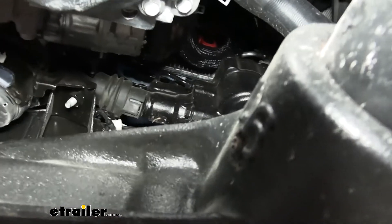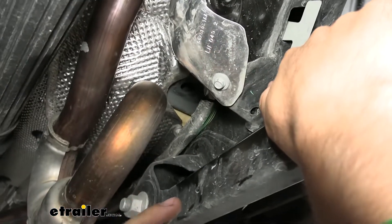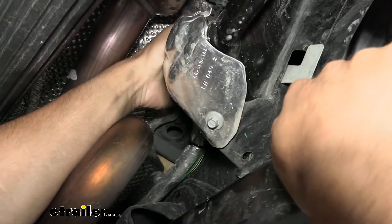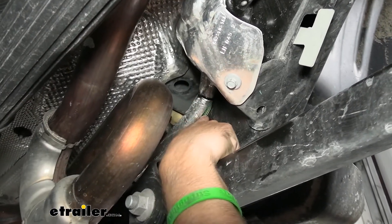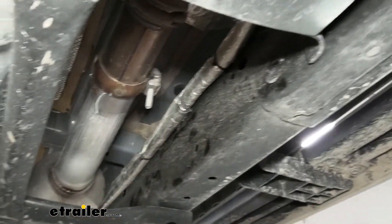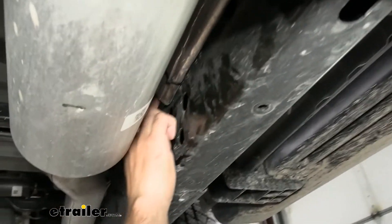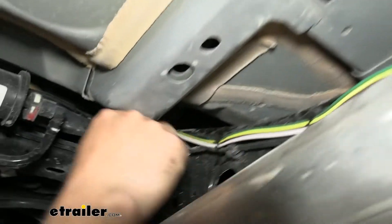We're going to go all the way over to the top of the frame, and then we have it tucked behind the heat shield because there's a lot of exhaust piping here that gets really hot, so we want to make sure we protect that wire. We use zip ties securing it behind the heat shield all the way back, until the heat shield ends. Then we go up and over the frame above this cross member, and have some more zip ties securing it to the factory brake lines.